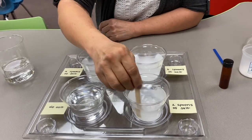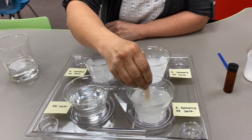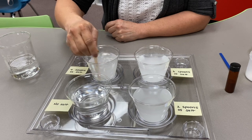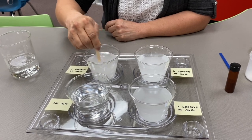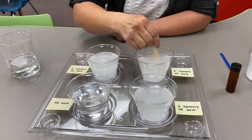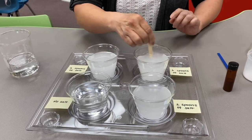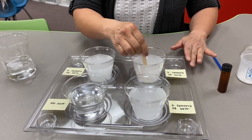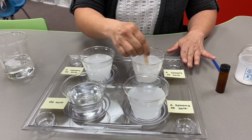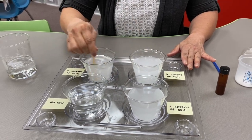I'll go ahead and stir these up and let the salt dissolve. This is an easy experiment to do at home — just take four different cups and put different amounts of salt in each. Use kosher salt, not regular table salt, because table salt has other chemicals in it that won't allow the brine shrimp to hatch.